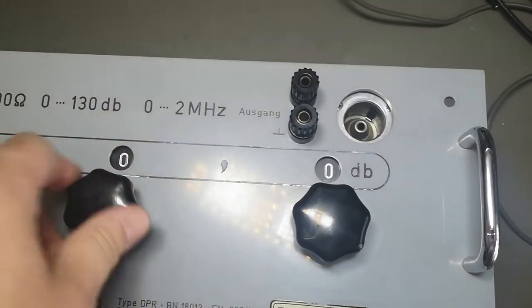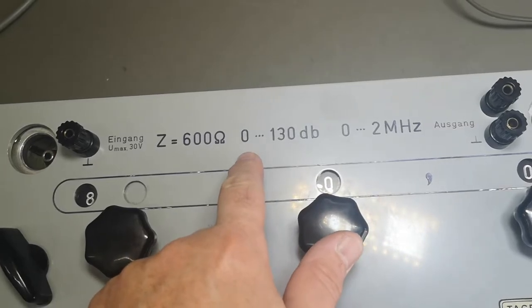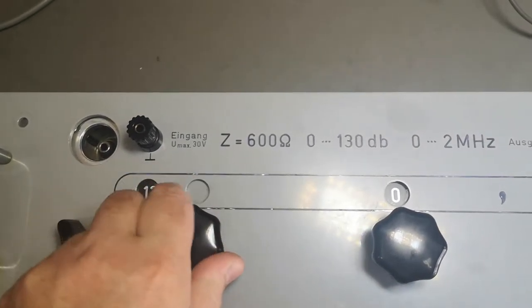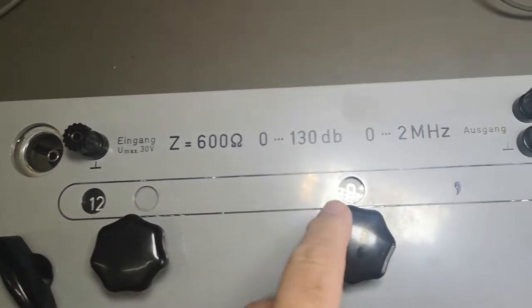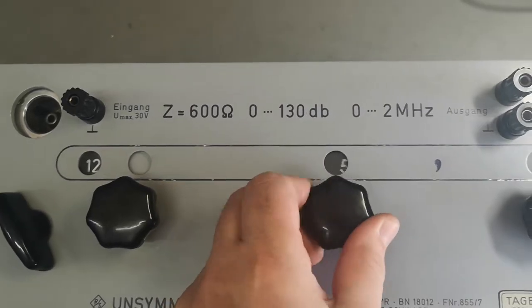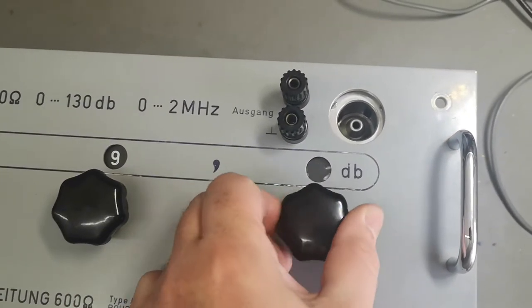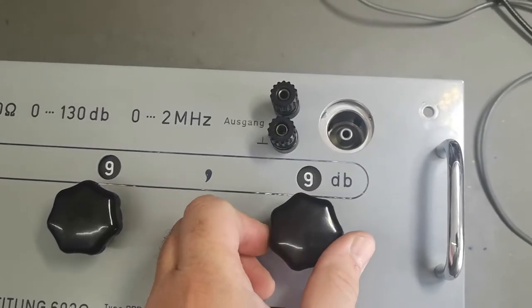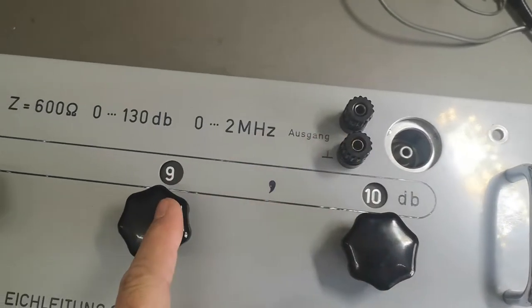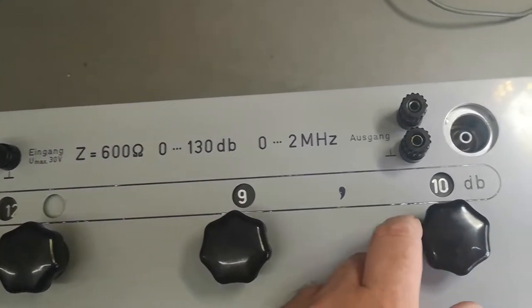The range goes all the way from zero to 130. So look at this fun thing — let's add the 30 and crank this all the way up. That is 120. Now we crank this up to 129 — and look at this: point 10. Isn't that cute? So that is of course how you make 130. I just love this detail.